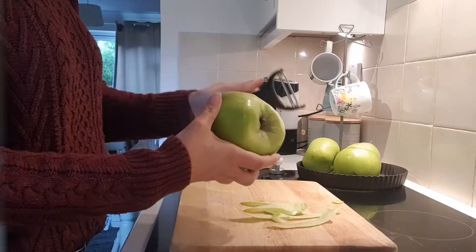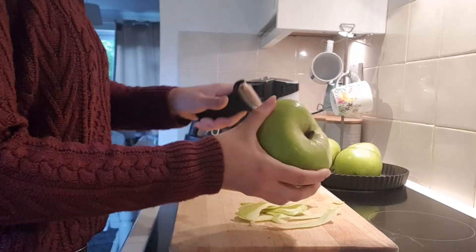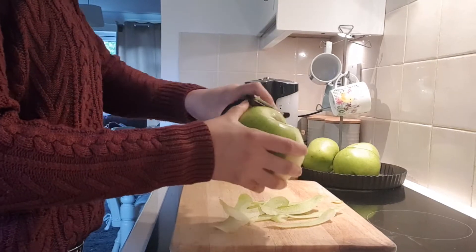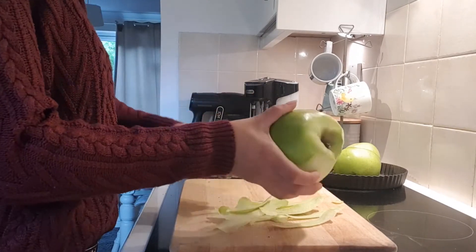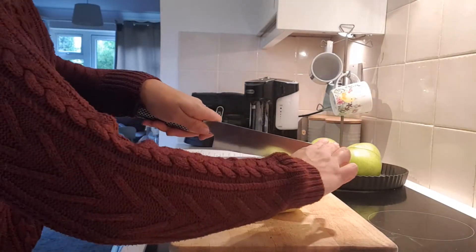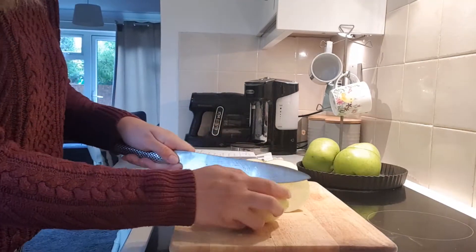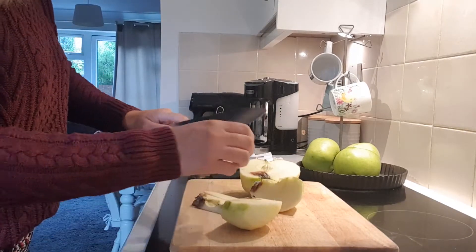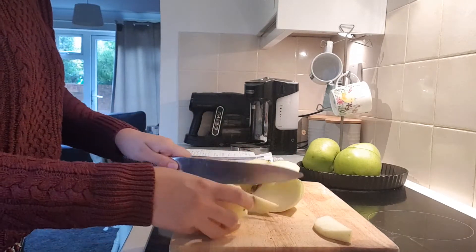To start, we're going to get peeling and coring our apples. The reason we're starting with our apple filling is so that it's cooled down and ready to go into the pie quicker than it would be if we did it after we made the pastry. We're using really big cooking apples because they stew down a lot nicer and have a better flavour when cooked — better flavour than regular eating apples.